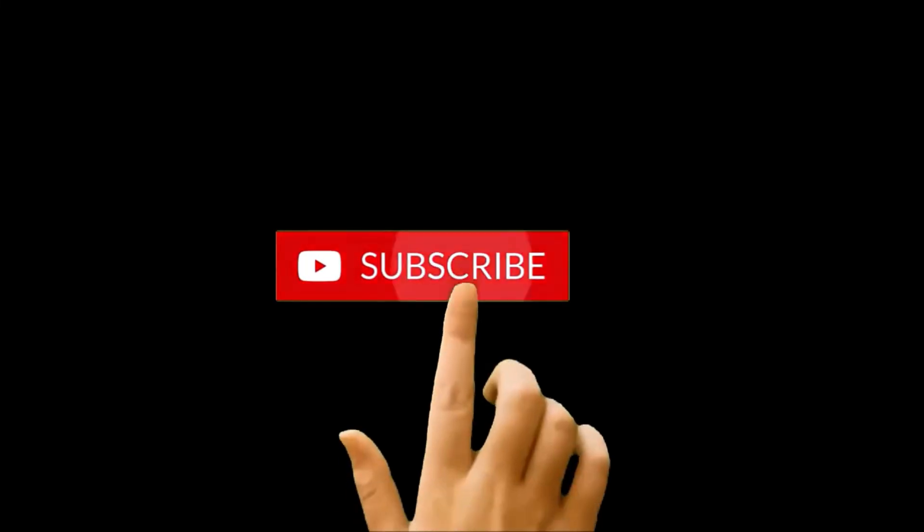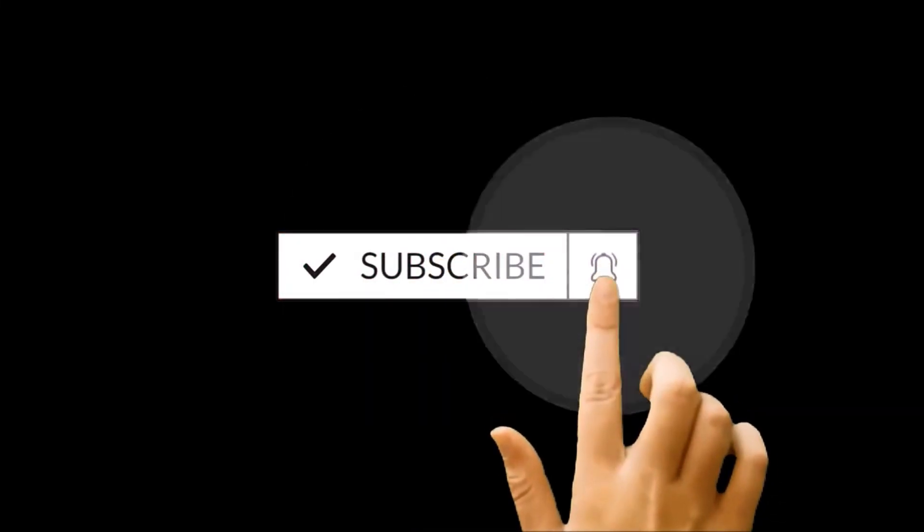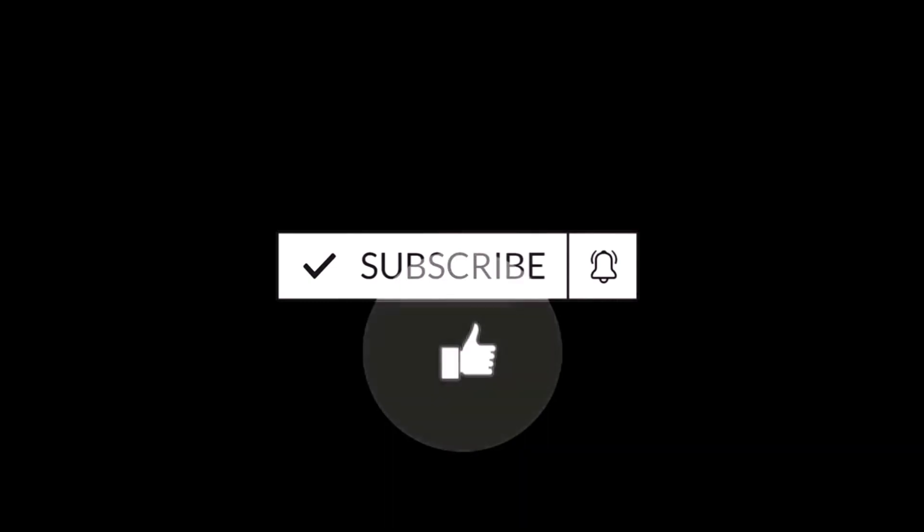But before we start, if you're new to this channel, then do not forget to hit the subscribe button and press the bell icon to get the notification for future uploads.